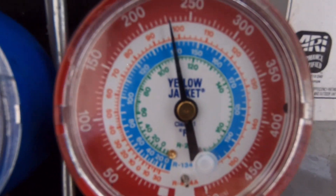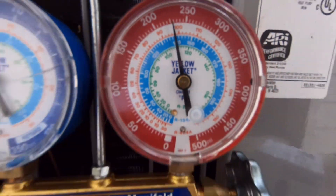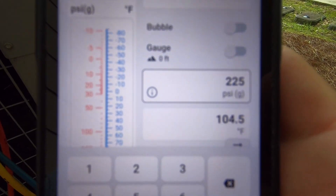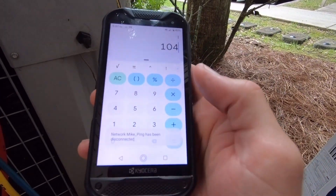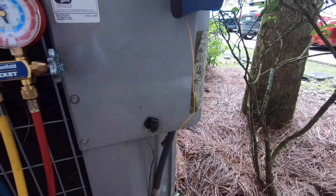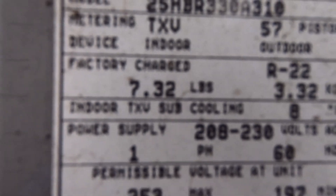Okay, we got a PSI reading of 225. Type in 225 on the app and that's 104 saturation for MO99. 104 minus a liquid line pipe temp of 94 and we get a 10 subcool. And 8 is required — indoor TXV subcooling number 8.